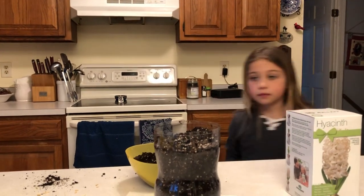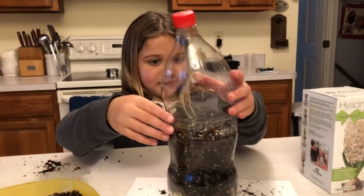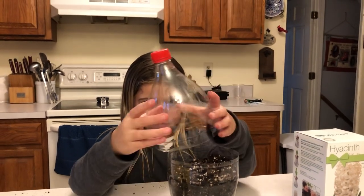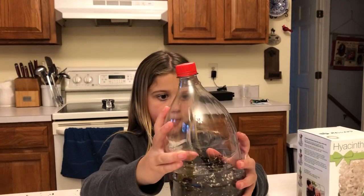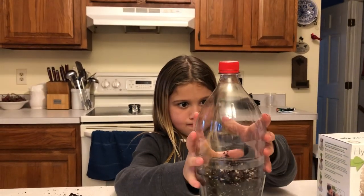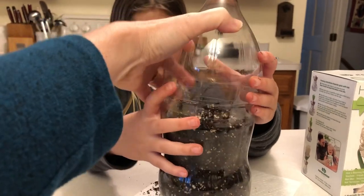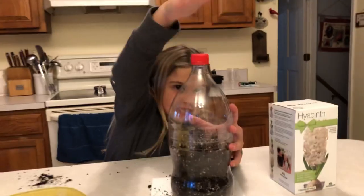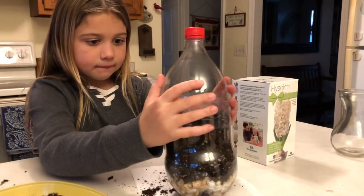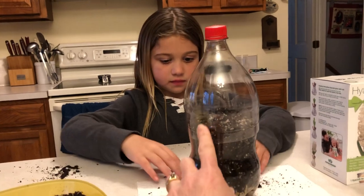That was great. Now the next part is very tricky. You can give it a try, but mommy will probably have to help you with it. You've got to tuck it in there — either way that you can get it on. There you go, that's pretty good. Maybe tap it on the top a little bit. So now we can make observations about our terrarium and use this as a model of how living and non-living things will cycle the nutrients and energy flow.